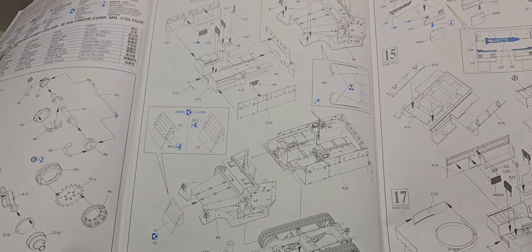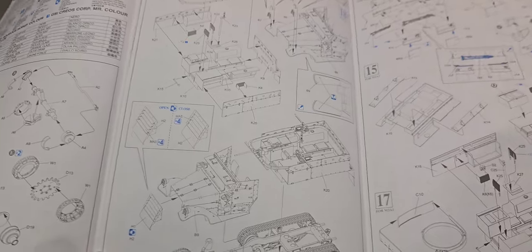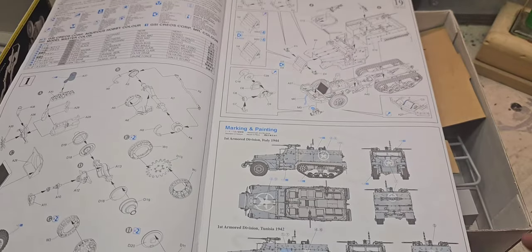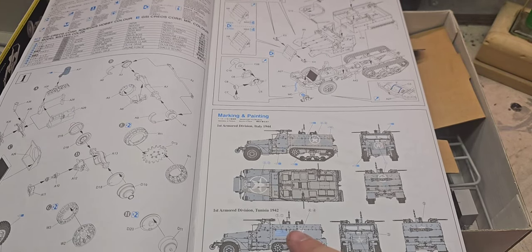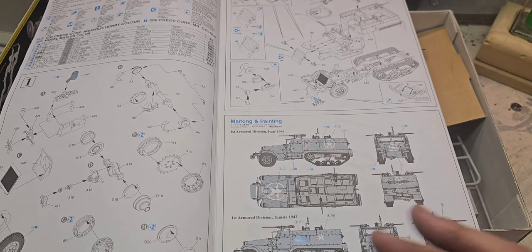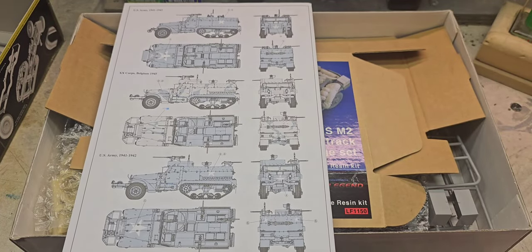Then you get into the interiors, whether you're going to have the front grills open or closed, more stowage, and everything like that. For marking options, I'm going to go ahead and do the First Armor Division from Tunisia. I love the fact that it has the flag on the side, so that is going to be the marking option I'm going with.